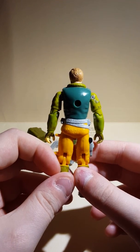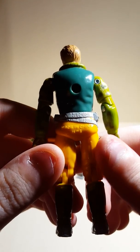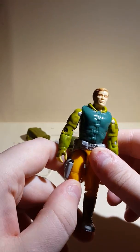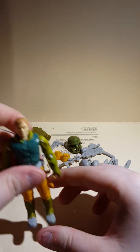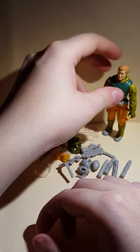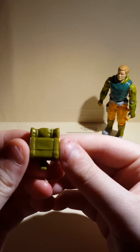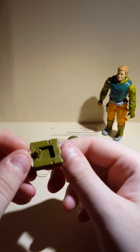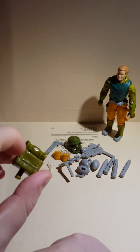He's made in the 90s, made in China — not vintage, pretty much. This thing is not vintage. What does he have included? He has a pack, a pretty cool pack. Nothing there to really tell what it is, it's just a pack.